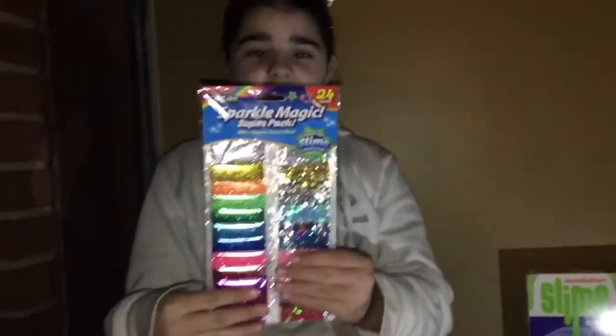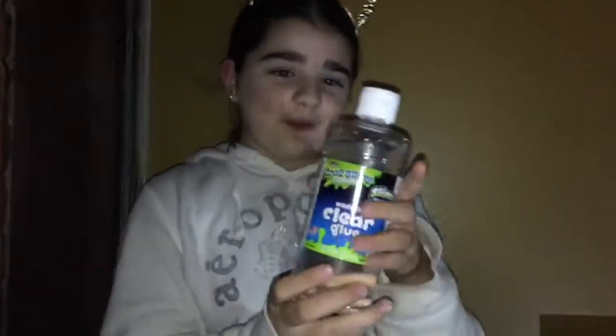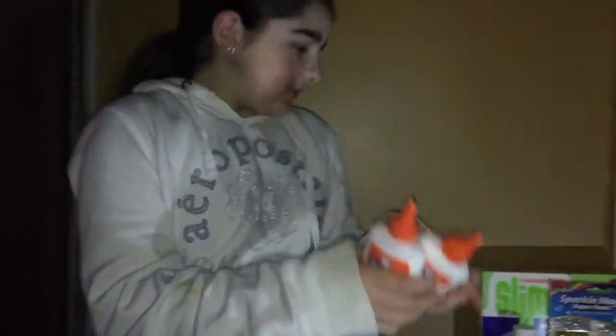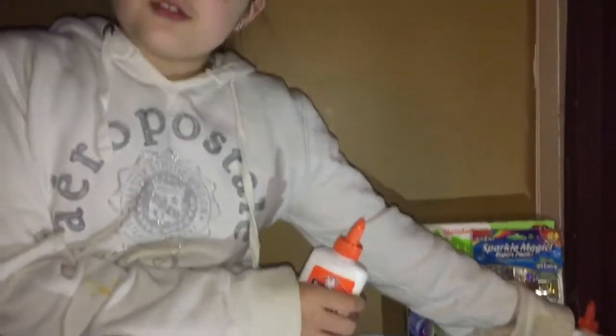The next thing is glitter and sequins that I got from Five Below. I also got Crazy Art Clear Glue from Five Below, and I got two bottles of Emma's school glue.